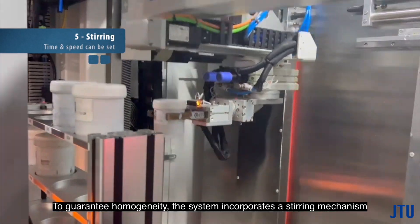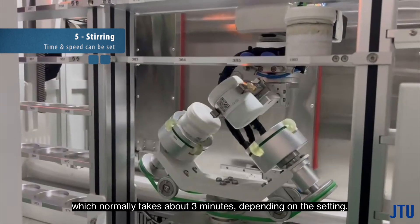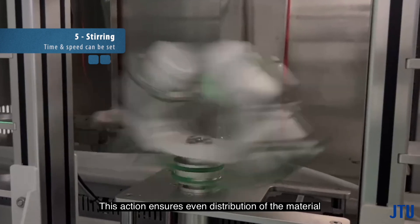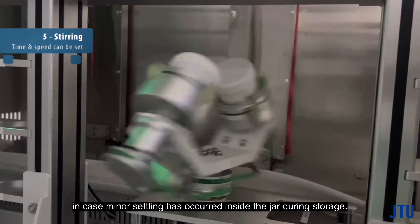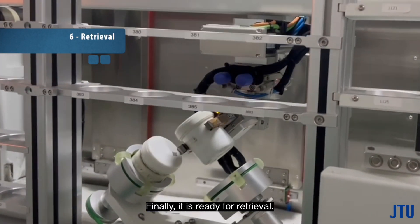To guarantee homogeneity, the system incorporates a stirring mechanism, which normally takes about three minutes depending on the setting. This action ensures even distribution of the material in case minor settling has occurred inside the jar during storage. Finally, it is ready for retrieval.